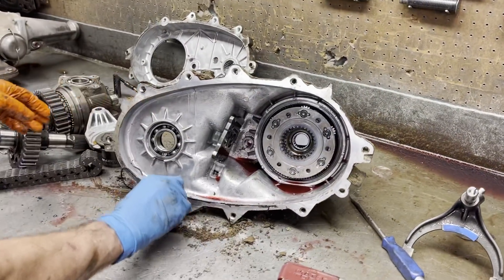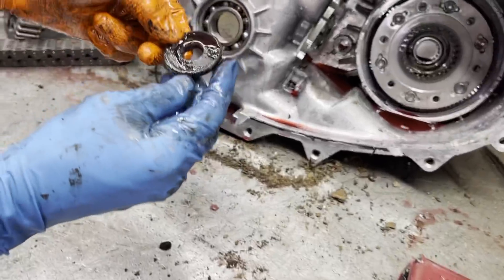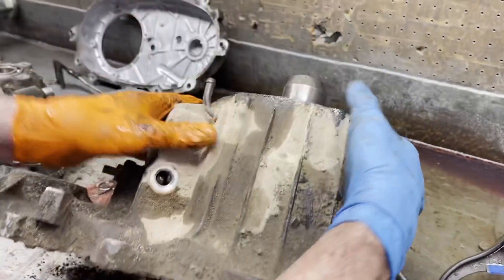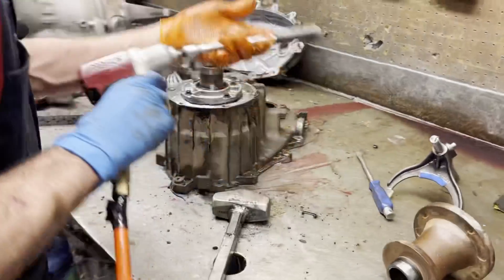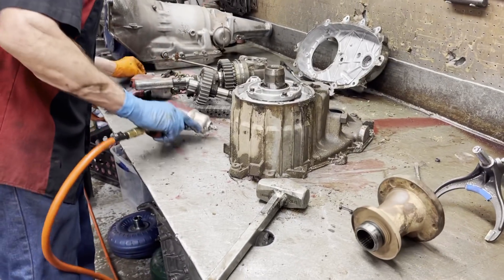We have our magnet here — looks really good. This guy must have really serviced his equipment a lot, for this thing to not have a whole lot of wear on it. It looks really, really good.